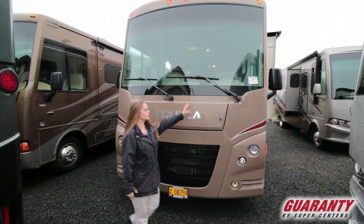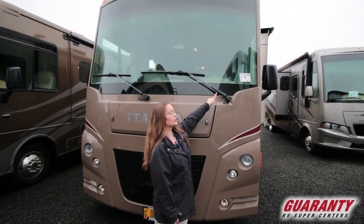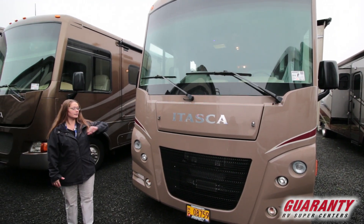Today I'm going to take you on a personal tour of this 26HE. This is an Itasca Sunstar. This is one of our pre-owned units, so it's not going to stay long. This is a 2016, and it is a Class A V10 Triton motor. Let's go on inside.